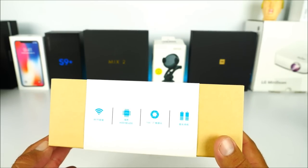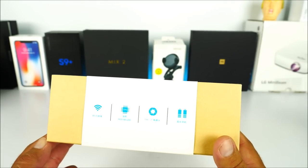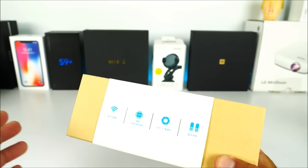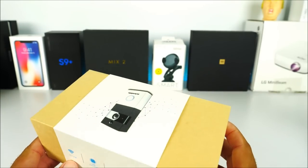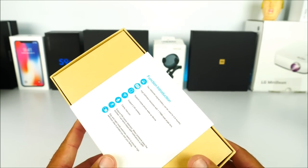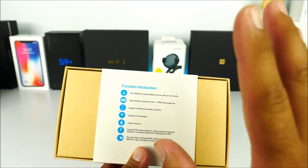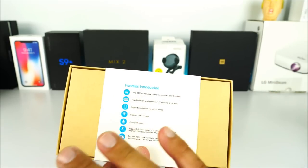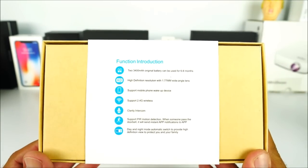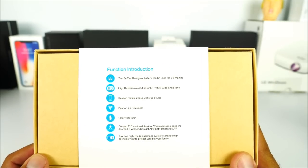With the Ring 2 doorbell — don't get me wrong, it is a great doorbell, I've been using it for about a year — I do have to charge it about every two months because I have a high volume of cars going by my house so it is always recording constantly. Being a Chinese product, I was impressed to see that this one has lasted one month and five days and it is still functioning well without having to charge it.